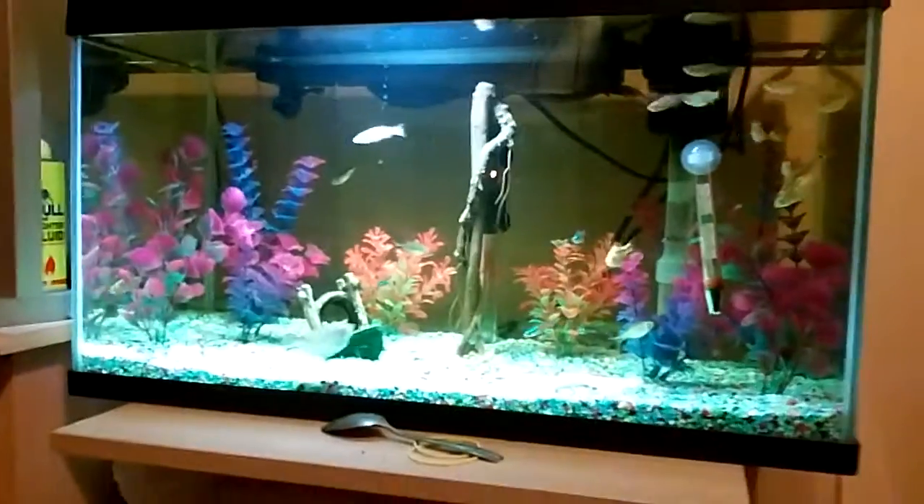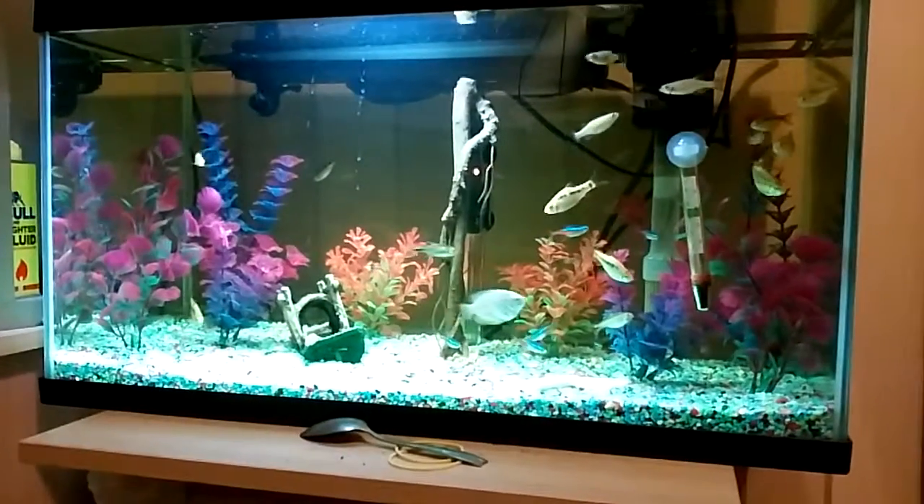Look at that, my tropical fish tank with my tropicals in.